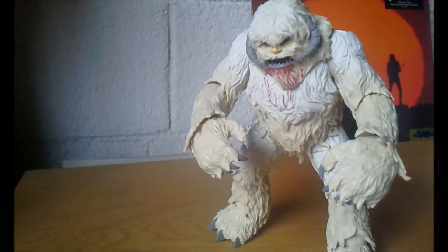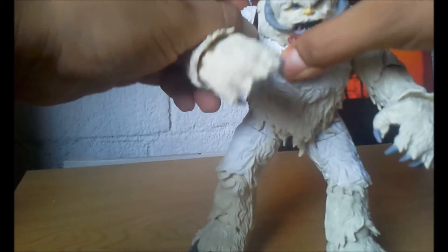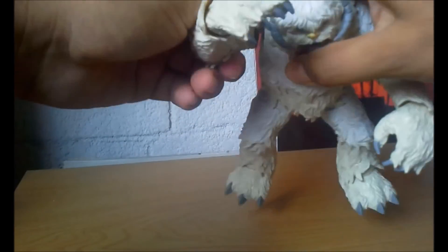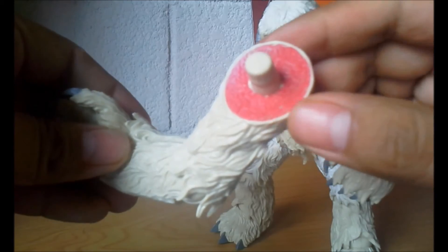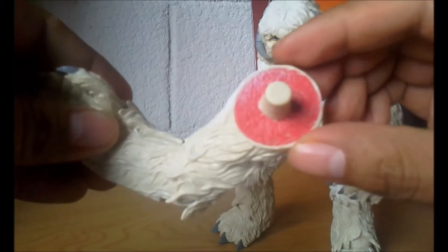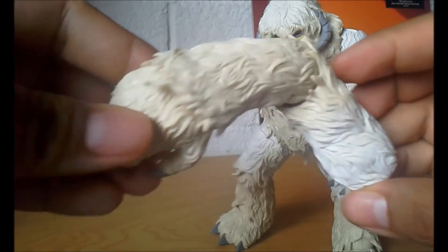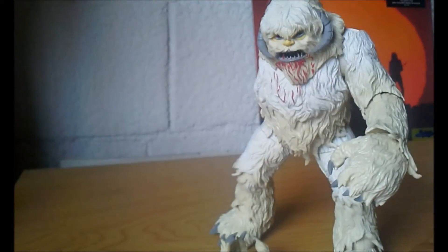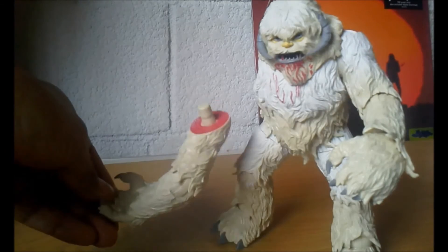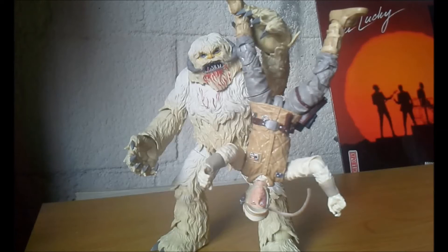Otro súper detalle de este Wampa es que tiene la posibilidad de que el brazo se le puede remover, como si Luke Skywalker lo hubiera cortado. Vemos el brazo ya removido. Esta parte de sangre aquí rojo es un poco de sobra para mí — aquí hubieran puesto un poquito más de sangre, pero bueno, está muy muy bueno. La opción de que se le pueda remover el brazo, como si Luke Skywalker lo hubiera cortado, es excelente.